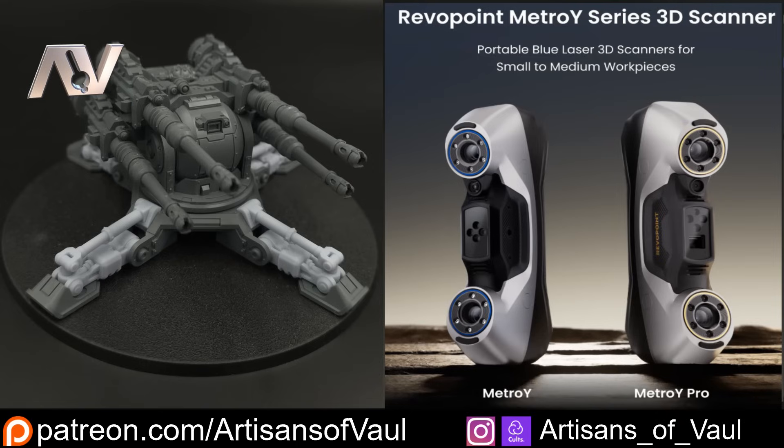Do let me know in the comments if you want to see more with the Metro Y — big scans or other projects. I have a project or two lined up involving 3D scanning where I'll show the whole process from scanner to end product. If you're interested in the Metro Y or Metro Y Pro, there's a link in the description — it's an affiliate link that costs you nothing extra, and there's actually a discount code there to save you a little money. Hope to see you in the next video and have a great day.